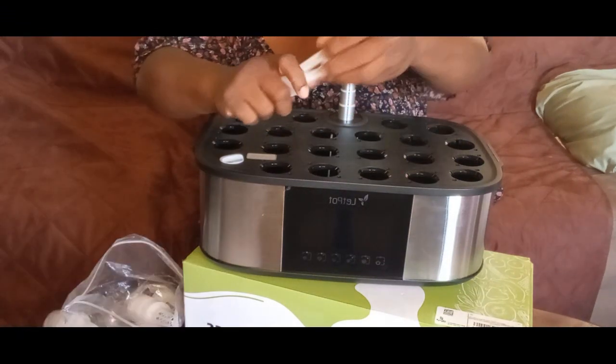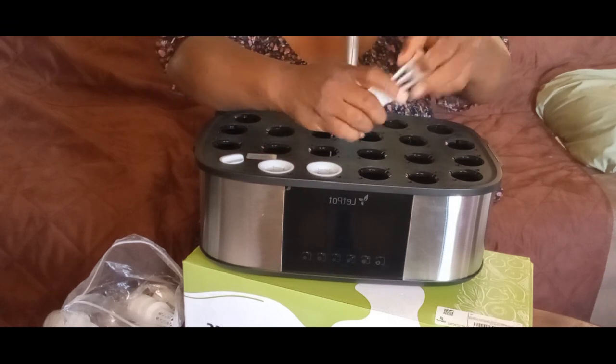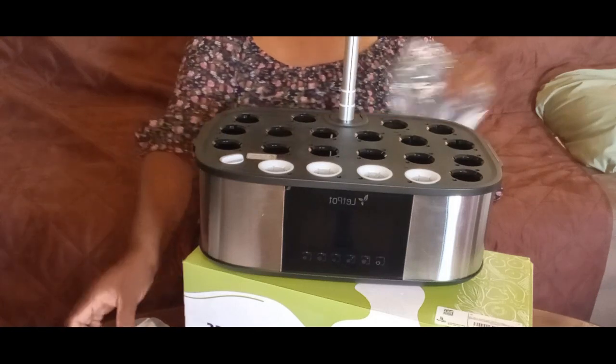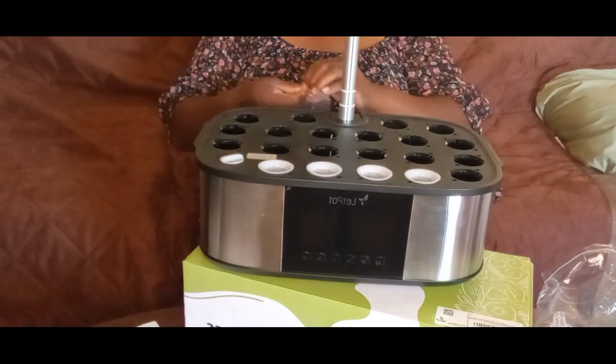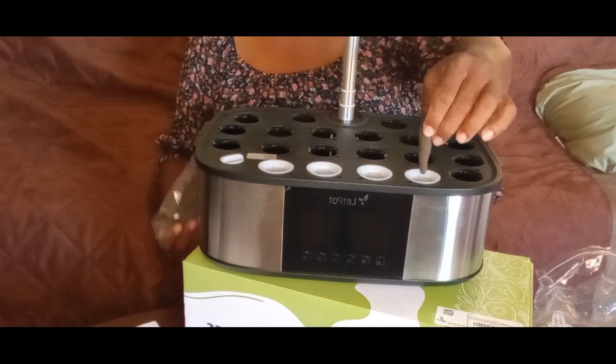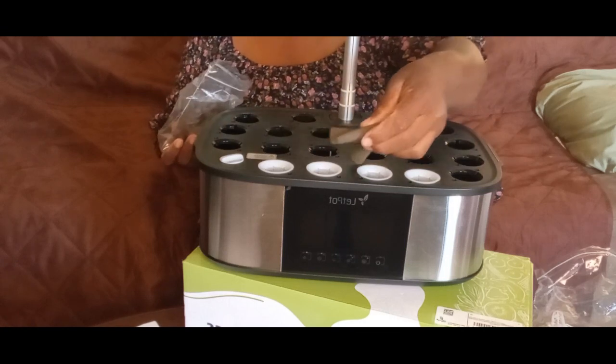It's very simple to put together — you just put in your little baskets. And then this is what would house your seeds, so you want to put one in each one of the baskets.